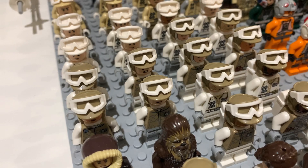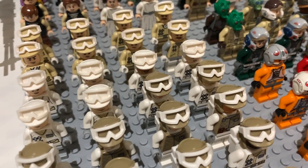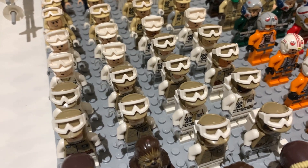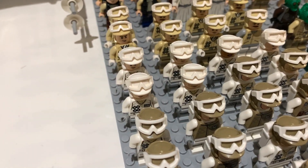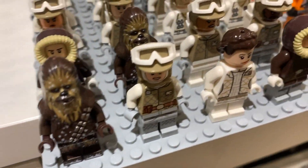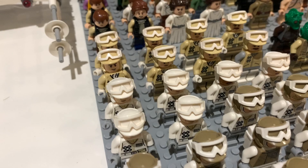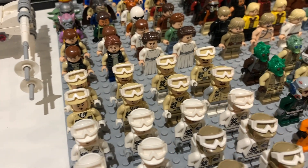I tried to mix up every single body so they all have different unique combinations and there aren't repeats of the same fig. That's two of the rebel packs and then a couple of extras from different sets, including a couple of extra Luke Skywalker duplicates mixed in. We also have a couple of the older ones with the white hats and some even older ones with the light tan hats.